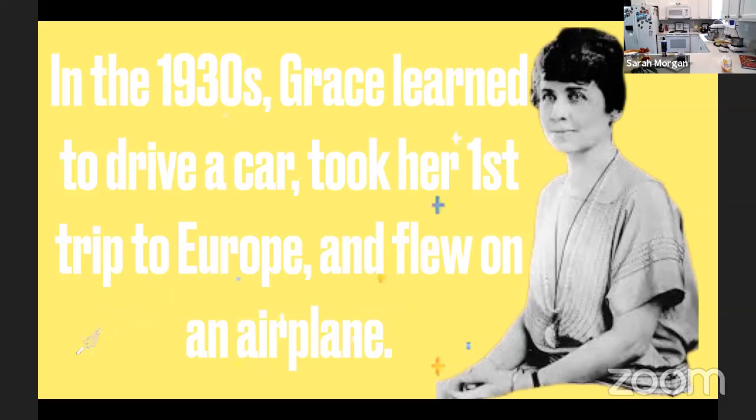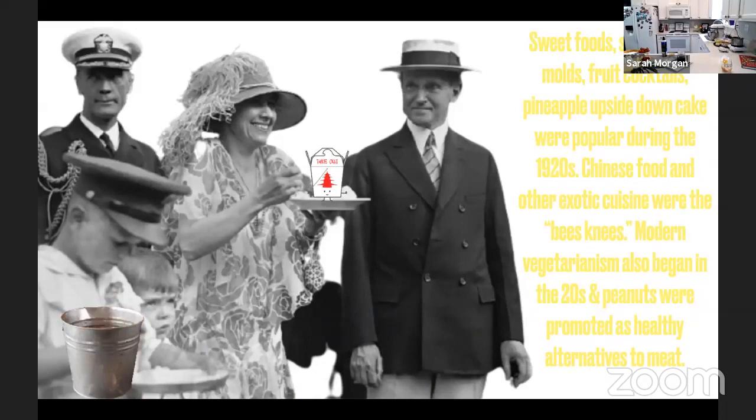She also submitted poems to Good Housekeeping magazine and even started appearing in newsreels and talking in sound recordings. Even though Grace had so many amazing attributes and lived such a literal roaring life, she considered herself hopeless in the kitchen. The recipes we're going to make today, although credited to her, most likely — especially with the coffee soufflé — came from her housekeeper.